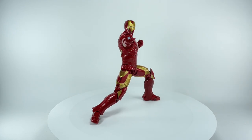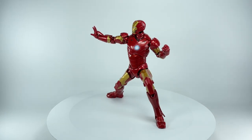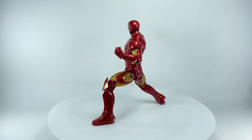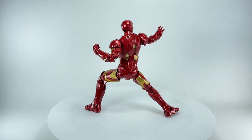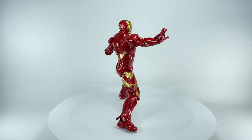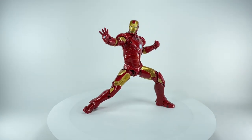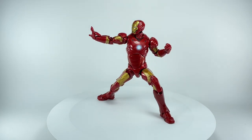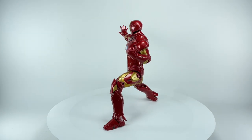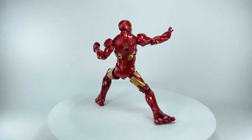Here is the Mark III out of packaging. I just need a minute to take all of this in because this figure is just absolutely gorgeous. I did not expect this figure to be this good. I didn't think Hasbro could have topped the Mark VII figure, the one they released for the first 10 years. But I was wrong — this figure is just so much more amazing.